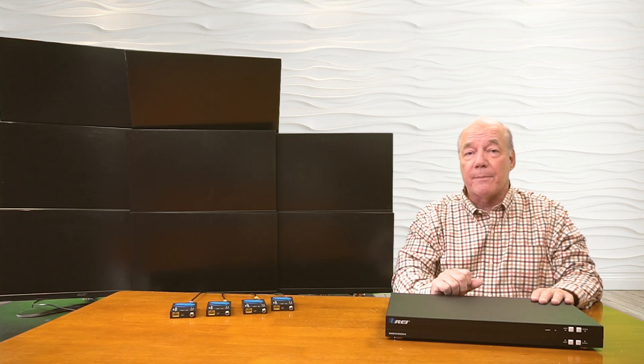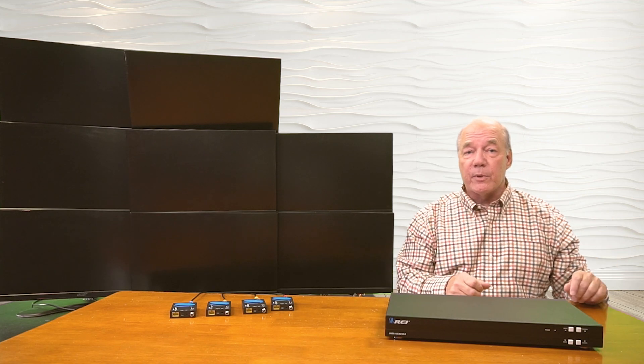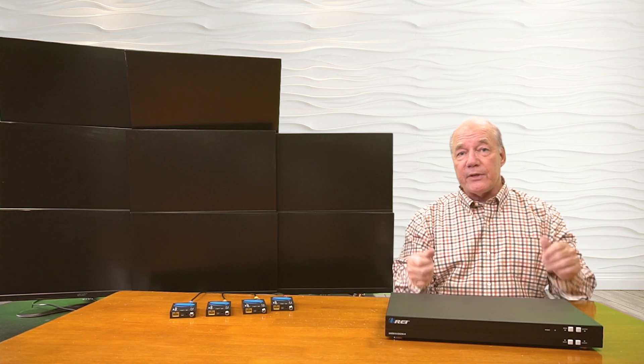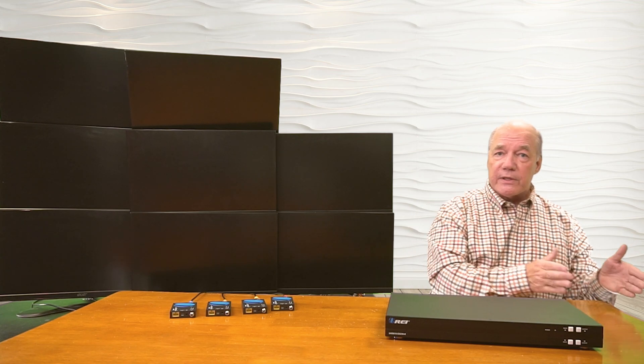Over here I have eight displays set up as my output devices, and here's where I'd like to enjoy the content from those input devices. In front of me, I have the HDMI matrix extender. Now the first set of connections I'll make are from the devices to the unit.